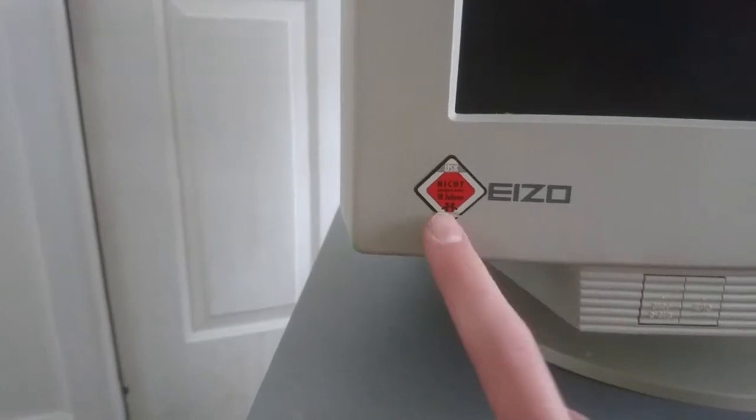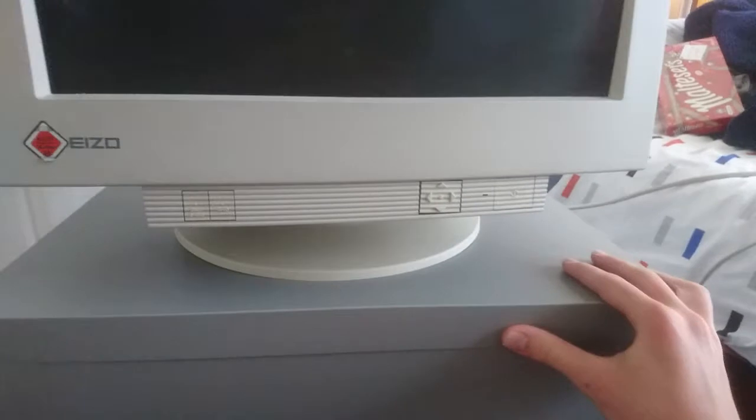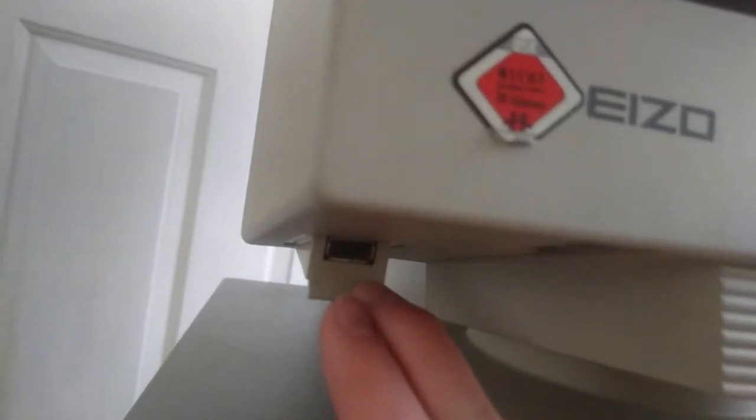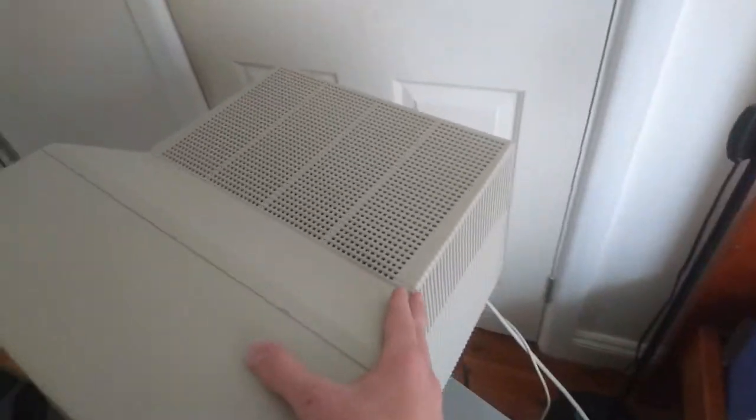This warns you how heavy this thing is, and I'm telling you, this thing is heavy. I had to lift it up into this rickety IKEA cabinet, but it will hold. Down here, if you didn't know, we have a USB port — USB 1.1. This is just a monitor guys, it's not a computer.